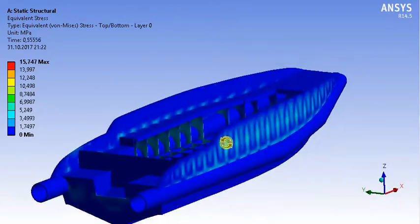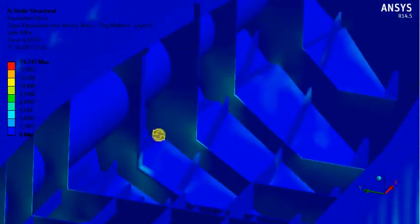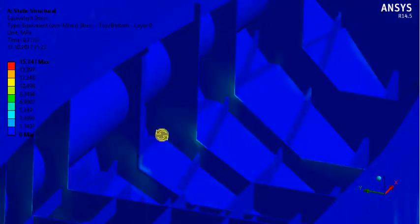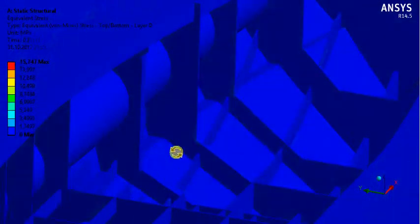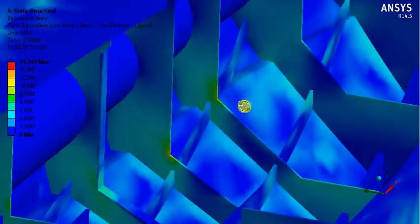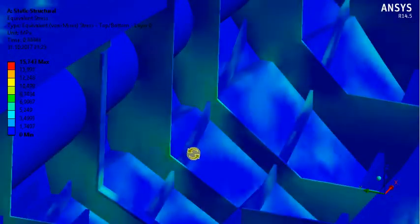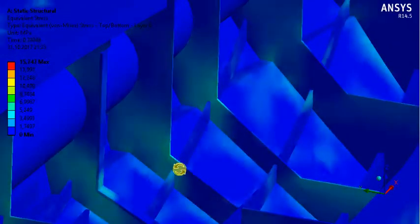But I will show you the most critical places and the reason. The most critical places are here — these 3 frames. Why is it critical? Because we should have made round radius instead of corner, because corners cause more stress.